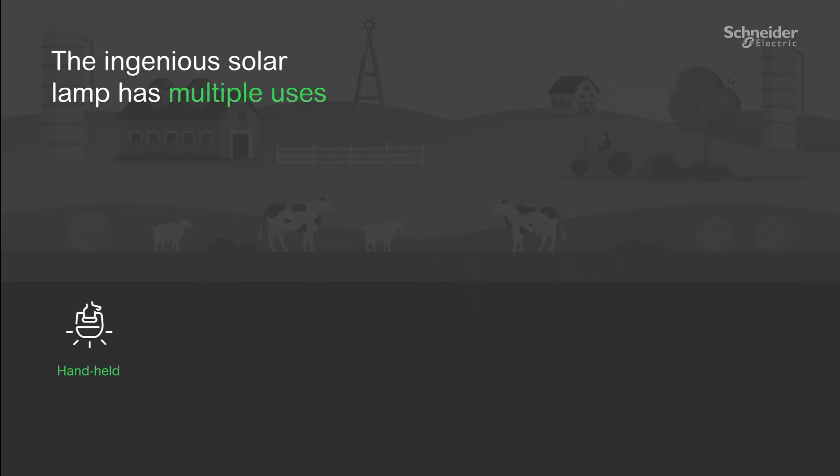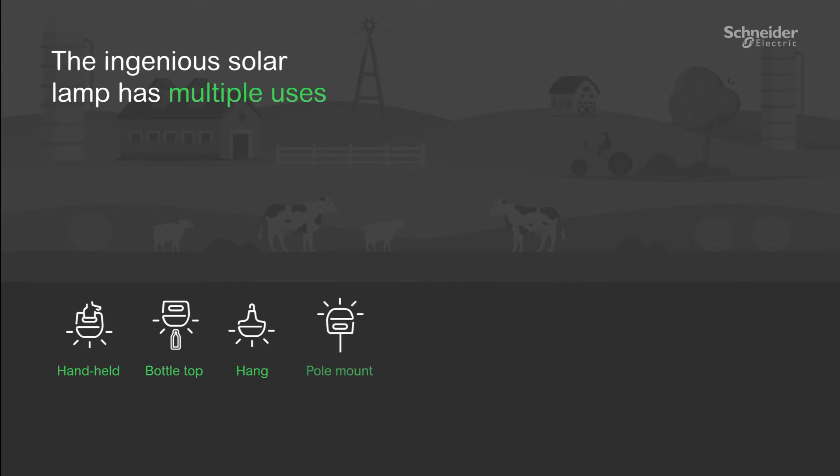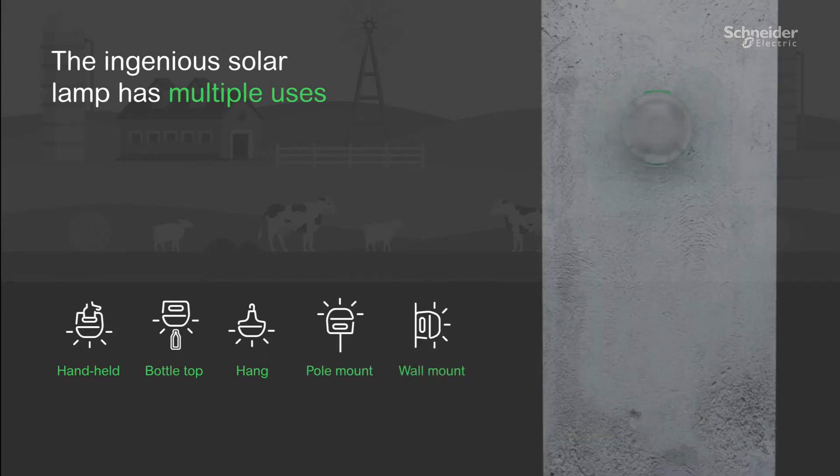These lamps can be handheld, kept on a bottle top, hung and mounted either on a pole or on a wall.